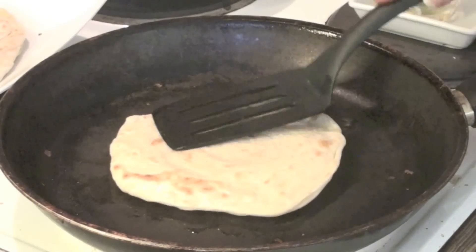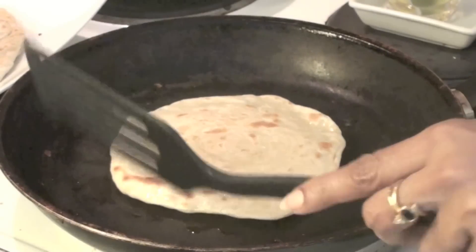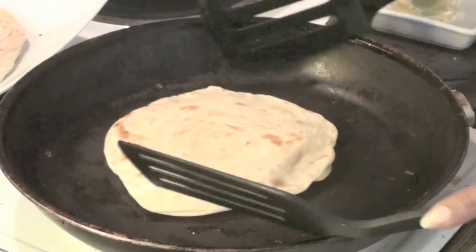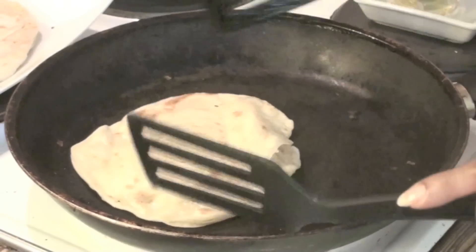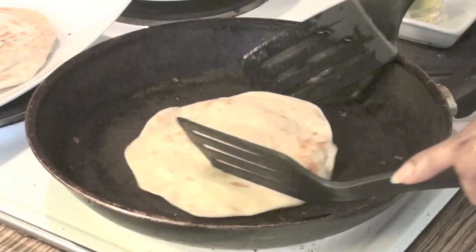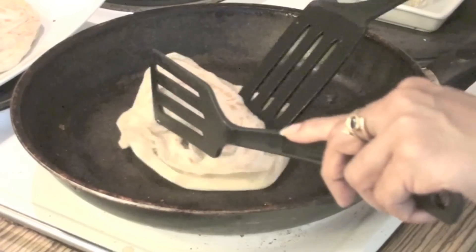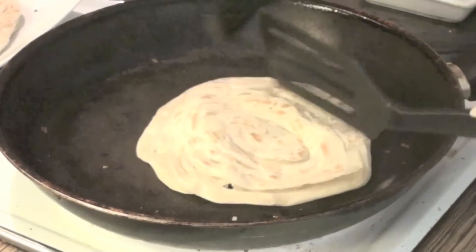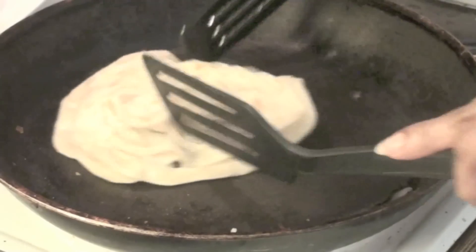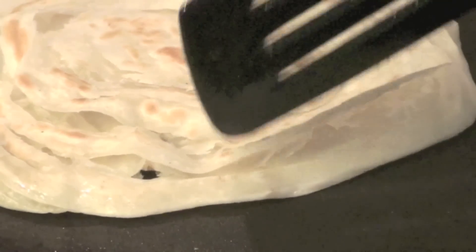After turning it on both sides, follow a small and simple step: take a ladle and pat your parottas very lightly like this - just a small pat. Some do it even after removing from the fire, depending on convenience. Now look at what I'm going to show you - look at the layers, they are just coming out like this!